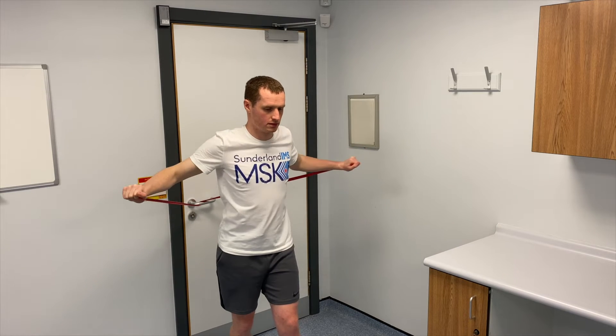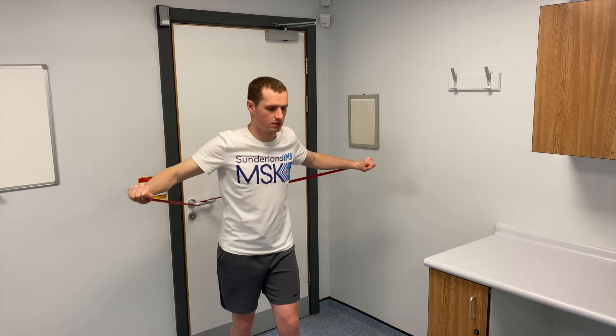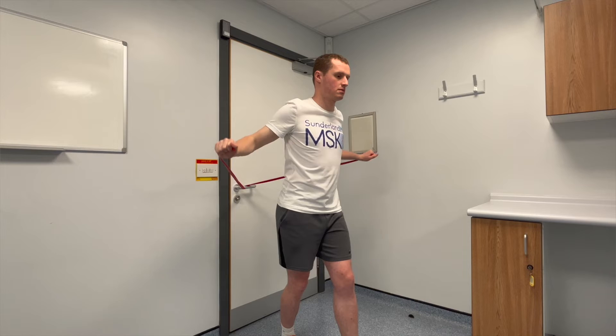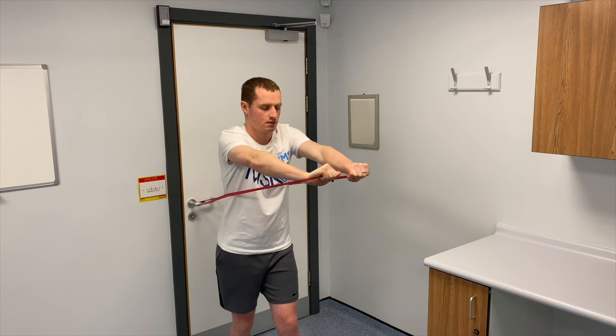For this exercise you will need a resistance band. You will start with your back to the door and your arms slightly behind you. You'll bring your arms forward at the same time together, pulling the resistance band before touching your hands at the end. The aim of the exercise is to mimic a bear hug.